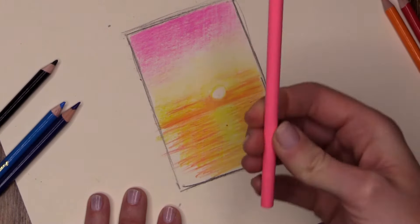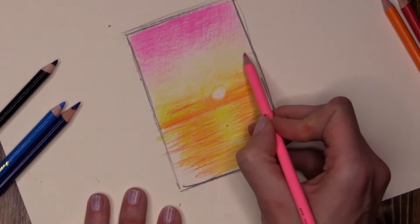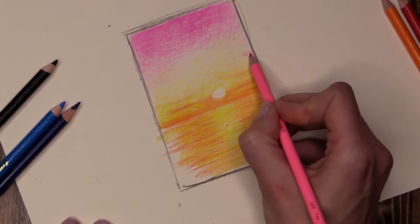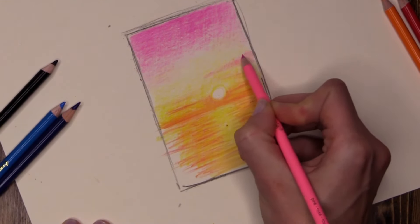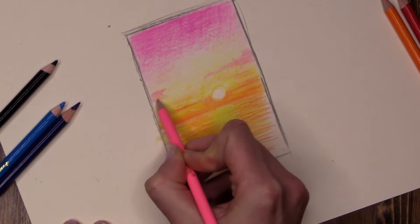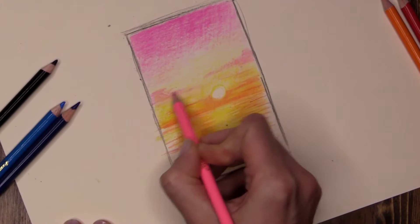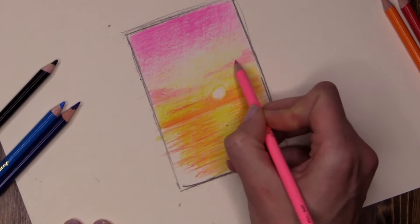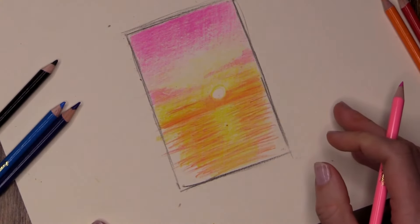I absolutely love this pink colour, so I'm going to add some interesting shapes — tipping up to the point — creating some interesting little clouds coming in from the side, one on this side and again on the opposite side. Here's a good tip: stop every now and then, make yourself stop, hands up, lean back and look at your sunset.